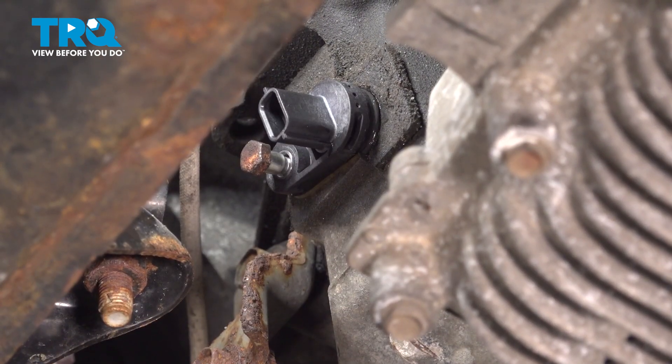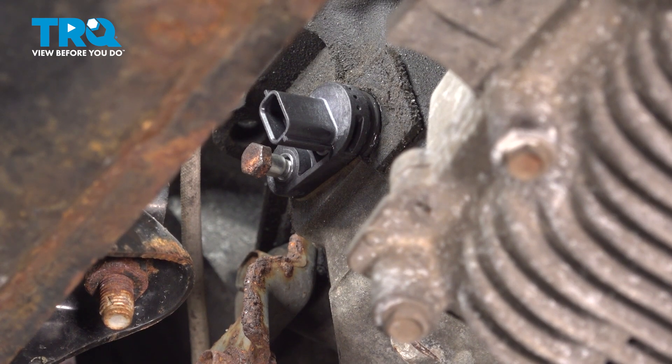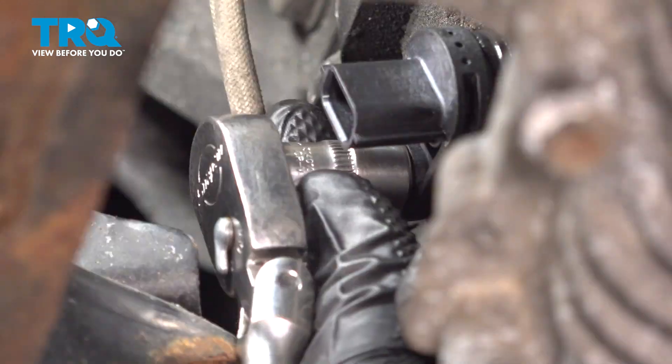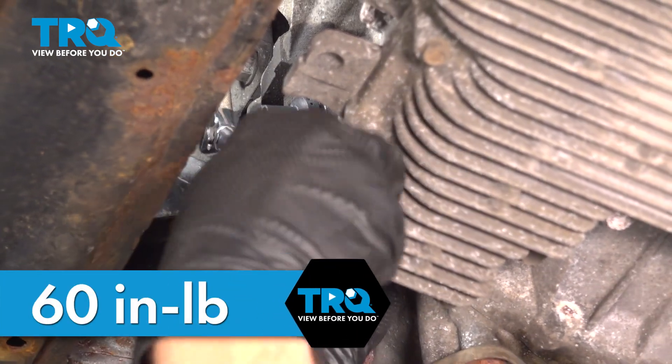A quick note about installing this mounting bolt: you have to keep in mind that it's a very small bolt. Once we have it started in, we're going to bottom it out and torque this to 60 inch pounds. Got my torque wrench set to 60 inch pounds.